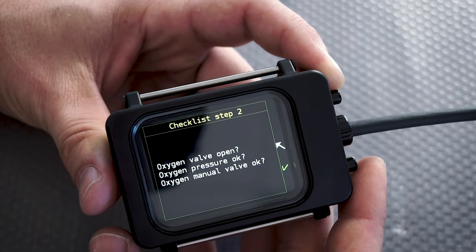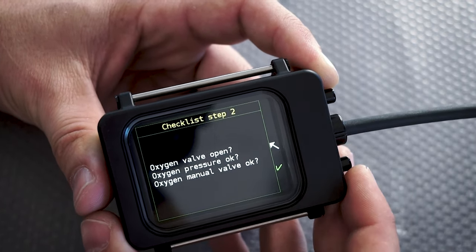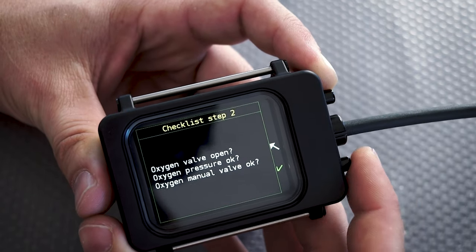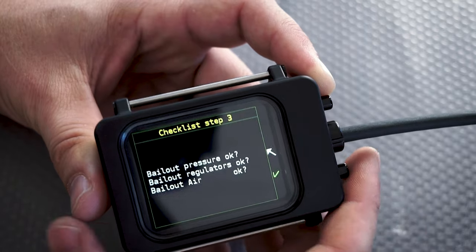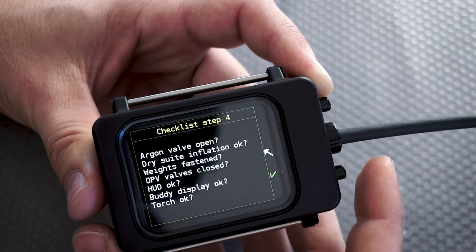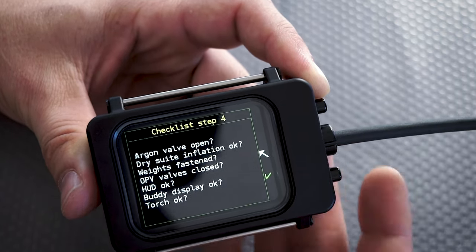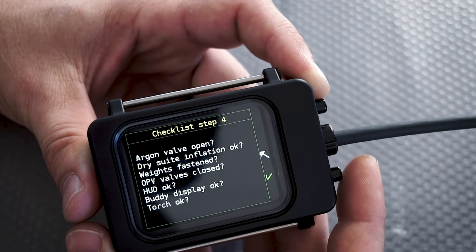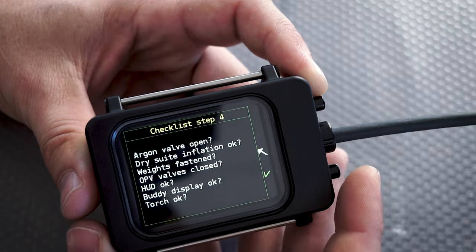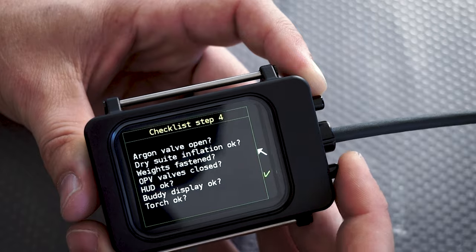The next step covers the oxygen side: checking the valve, confirming it's open, oxygen pressure, and the manual addition valve. The next step applies the same checks to our bailout. There is also an additional checklist covering: argon valve open, drysuit inflation, OPV, whether we're carrying weights, whether the head-up display is working, the body display, and whether our torch is working.